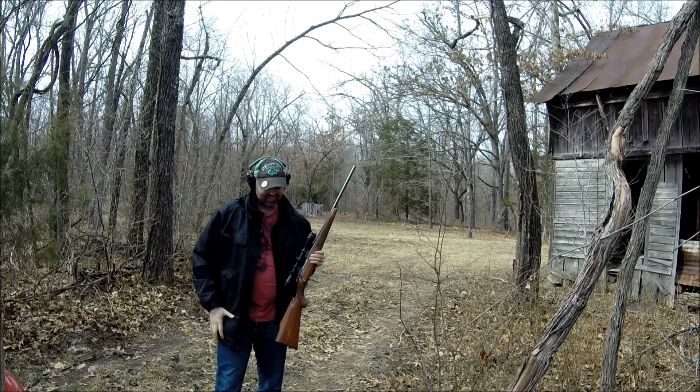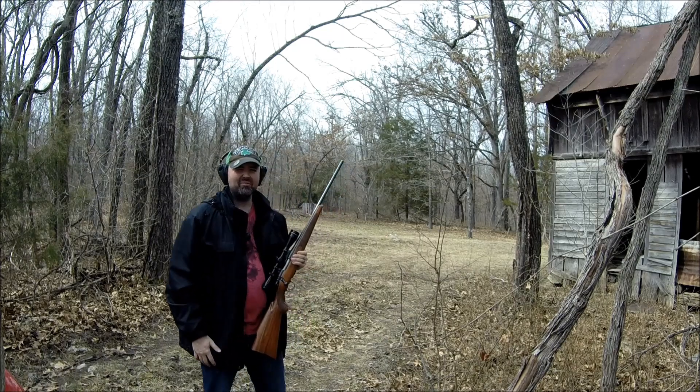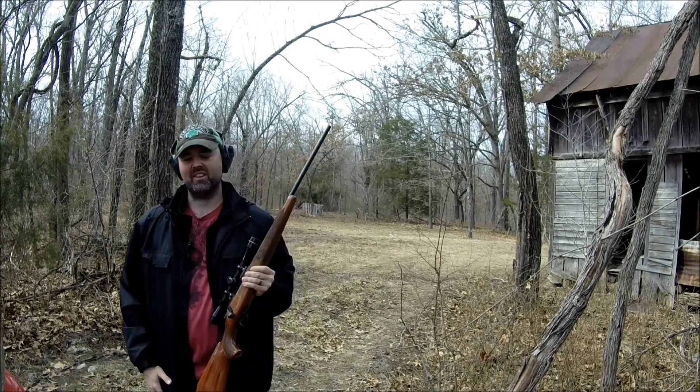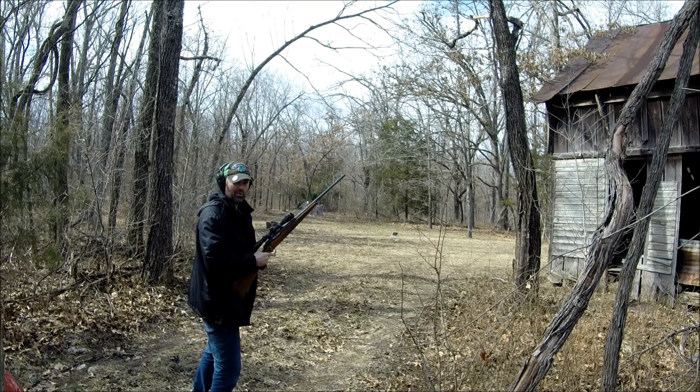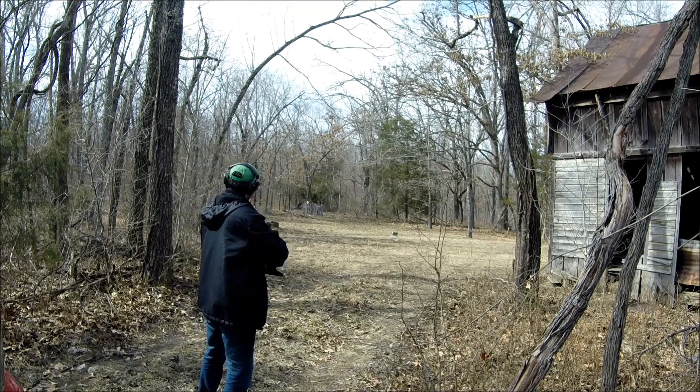I'm going to pick up all my brass and I think I'll shoot a water jug with it. I set up a gallon water jug — let's shoot it and then we'll go back to the tailgate and talk about the rifle some more.